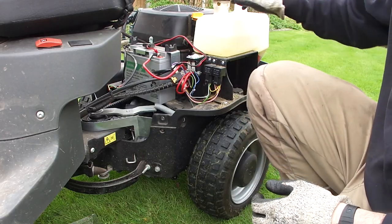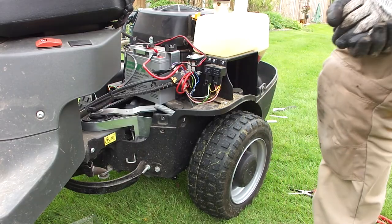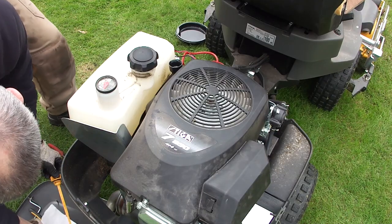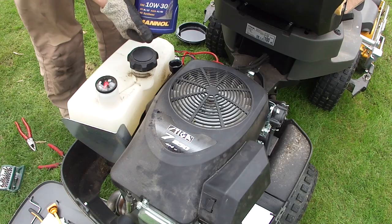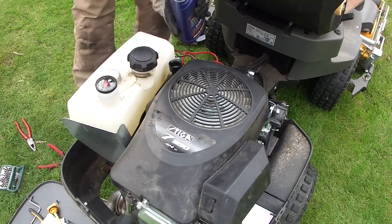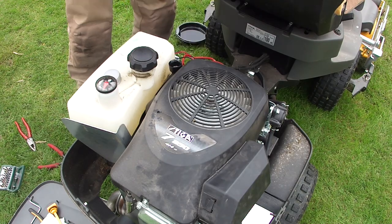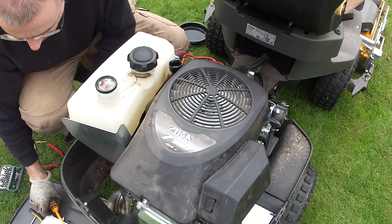I'm just going to clean around the filler neck because there's loads of bits of grass — don't really want any of those going in. So that's the 10W30 oil I'm using. I've put just under a litre in there, so I'm going to put the dipstick back in and have a look.